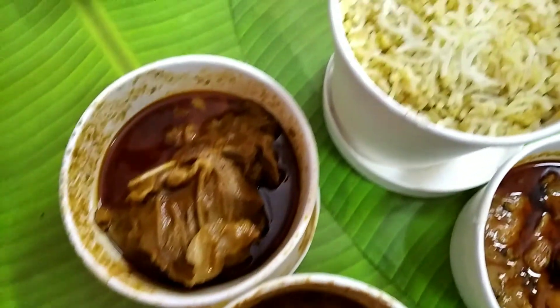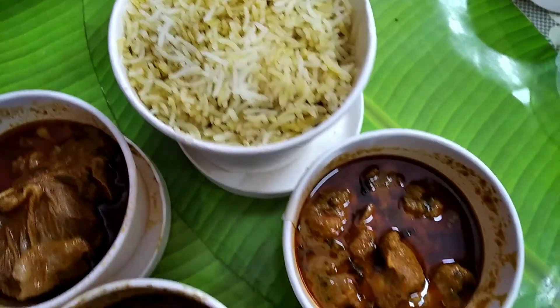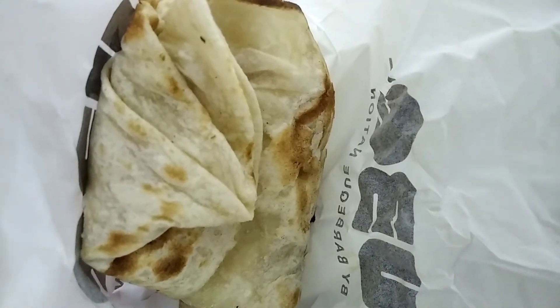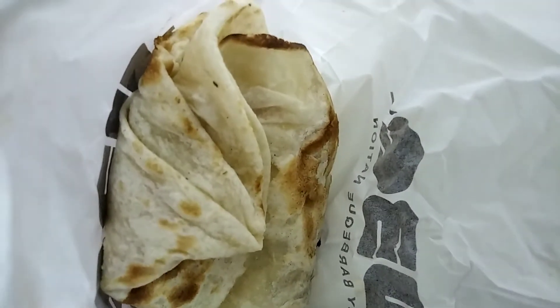If we had ordered these main courses from any à la carte restaurant, I'm sure they would have tasted much better. So this was a bit of a disappointment. The main course also included lachcha paratha — it was stretchy but not very oily.